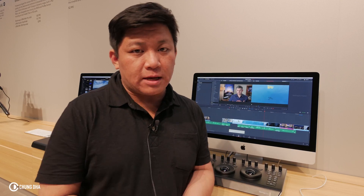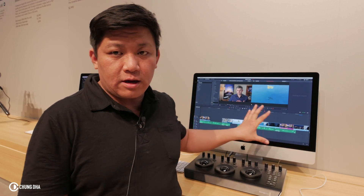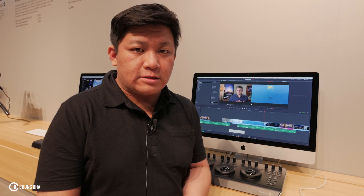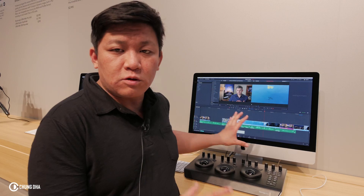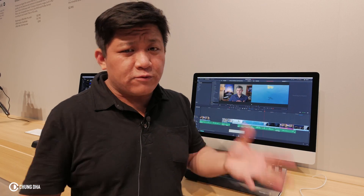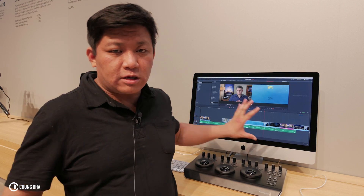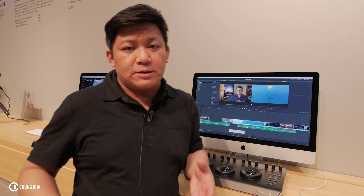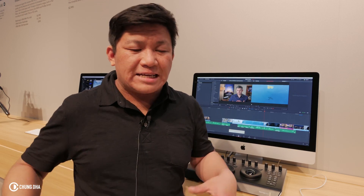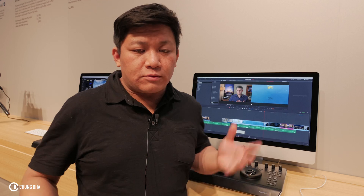Hey, filmmaker Xiong here. I'm at Blackmagic Design and here we have the new Resolve 14. This is a new version and it's mostly optimized so you can actually use it on even a four-year-old Mac. They've made the speed performance much better — in the past you needed a heavy machine to run Resolve.